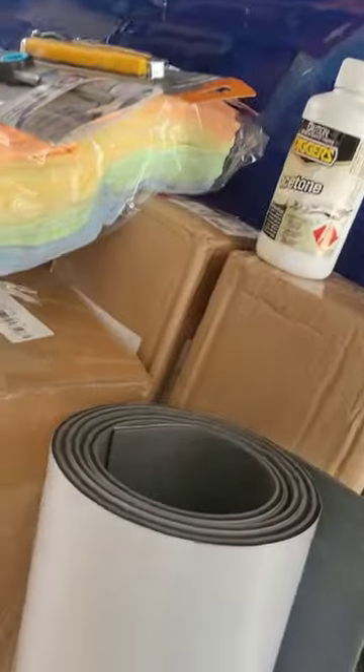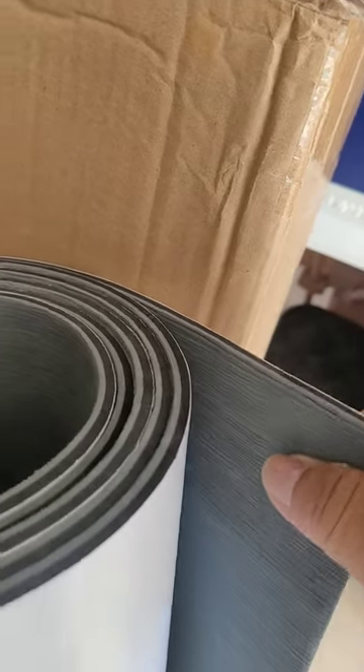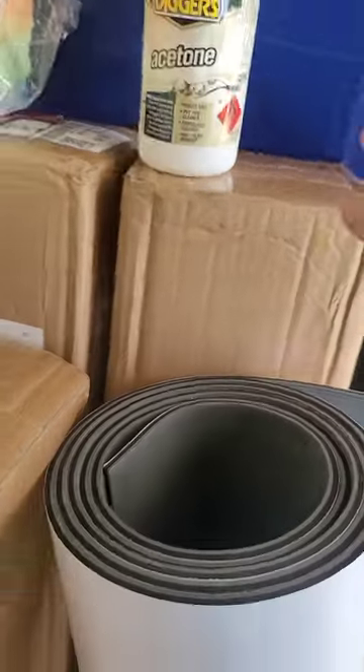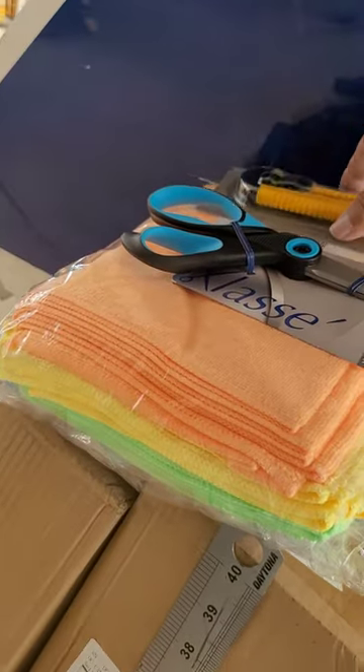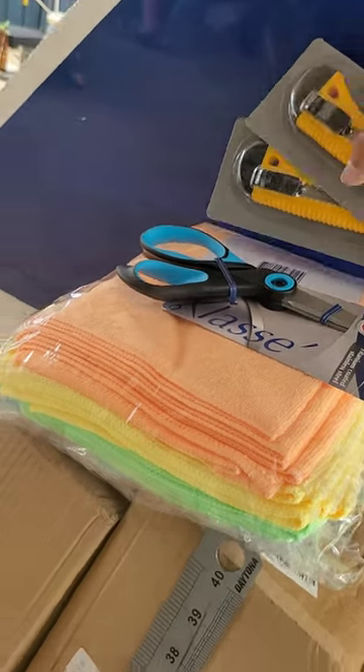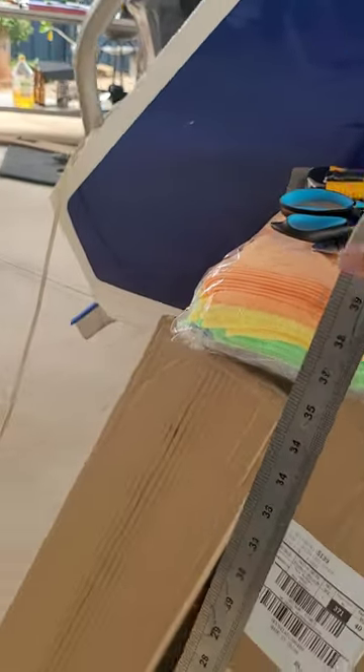G'day guys, welcome back. All my gear's arrived for my decking. I've decided to go with the cheap eBay EVA foam decking stuff. I went for dark grey and it's thick - six mil. It feels good. I've also got some acetone and cloth to clean up impurities on the deck before I start, a pair of scissors, and a couple of Stanley knives to cut, plus a straight-edge ruler.